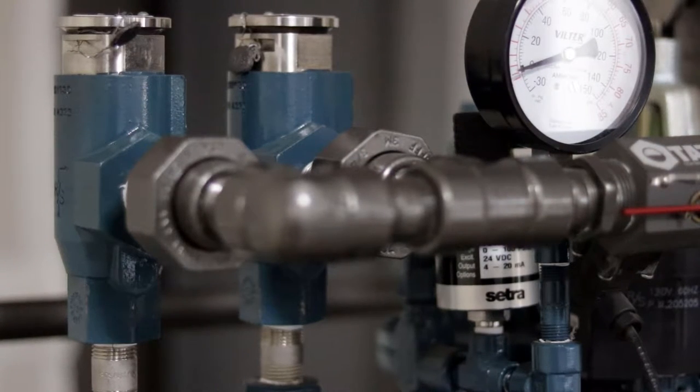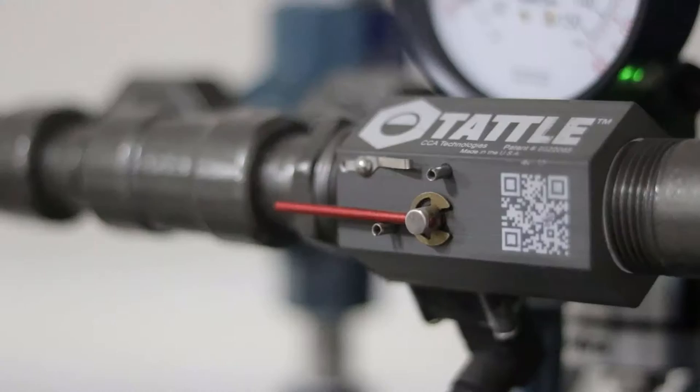Additionally, we will discuss the different features of relief valves and types of relief vent indicators.